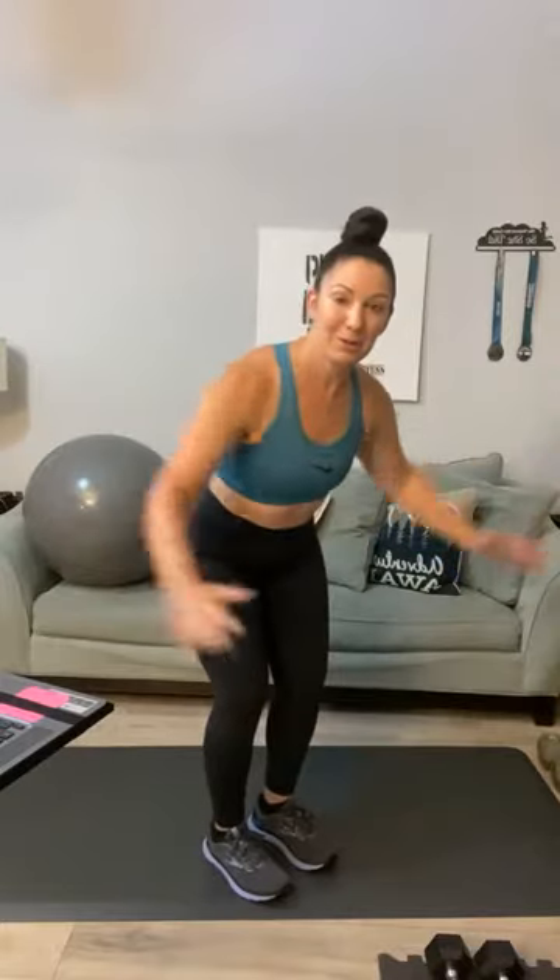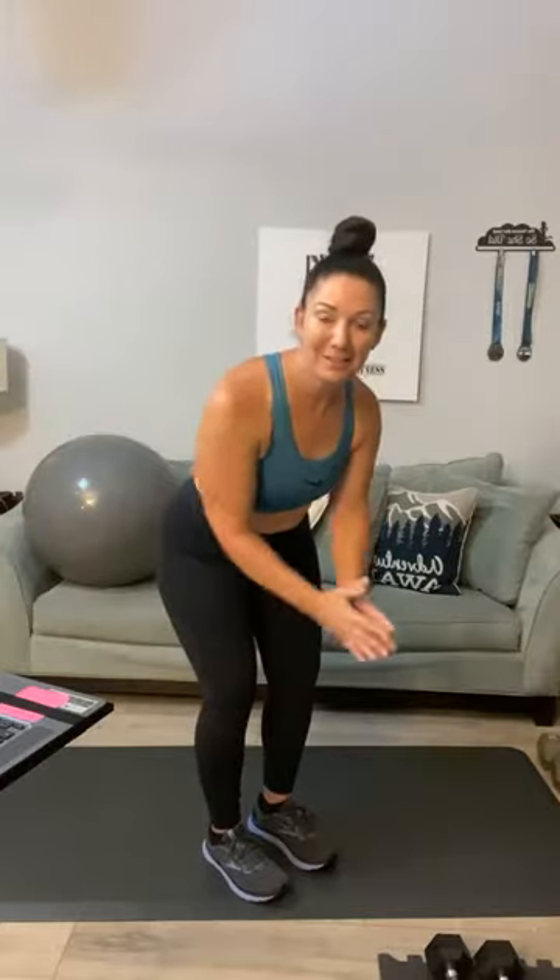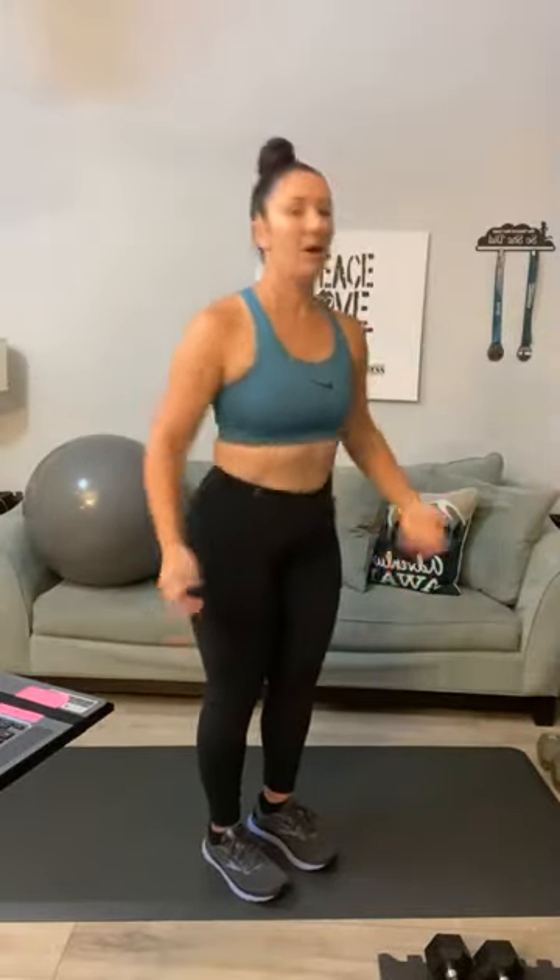Stretch out those arms — my biceps are still a little sore. Crisscross those arms, go into a back fly. Good morning Beverly! So we are going to be doing some weighted back flies today, some back rows, chest press, push-ups, and we're going to work in a little bit of cardio at the same time. Good morning — good evening, I should say — in the Philippines. Good evening, Norma!